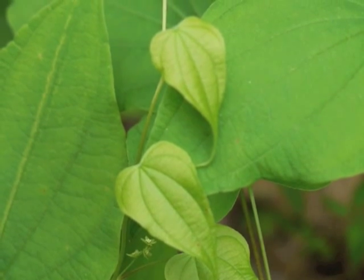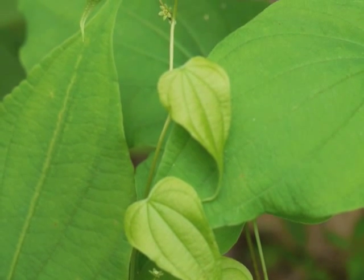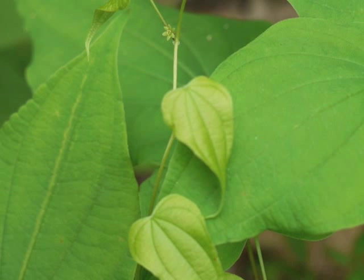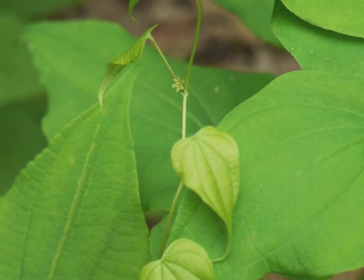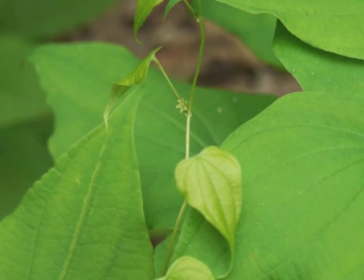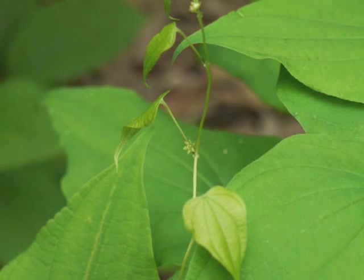This image shows us the growing tip of the vine. We can see the newer leaves are more yellow-green than the older, larger leaves. Notice again the leaf venation and the sharp tip of the leaf blade. The newest leaves are now single, rather than whorled in arrangement.